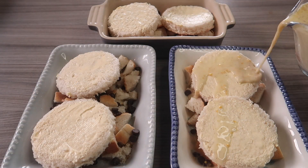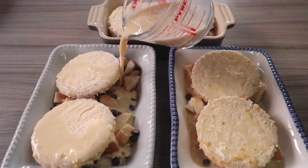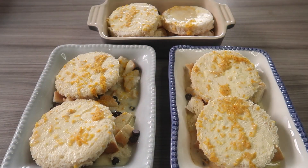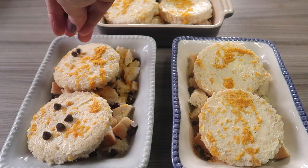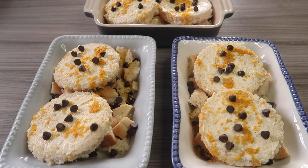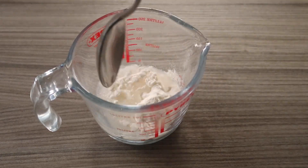Leave this aside for 20 minutes to allow all of your bread to soak up this delicious mixture. This is really important, so make sure you do leave it for that full 20 minutes. After 20 minutes, sprinkle on your remaining chocolate chips.